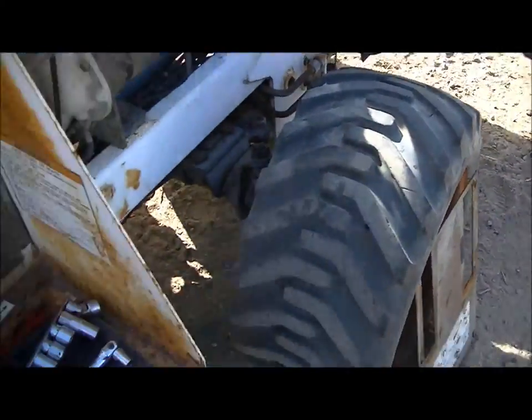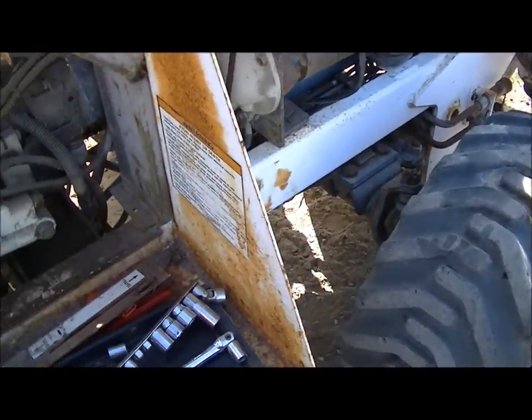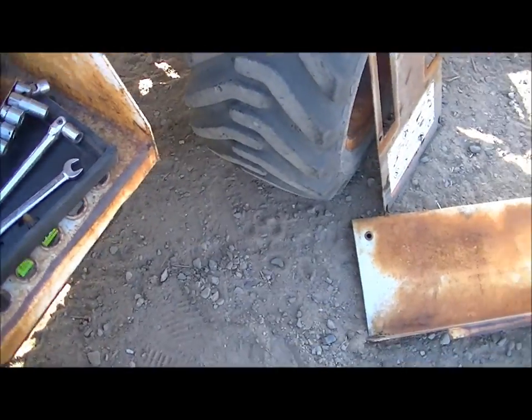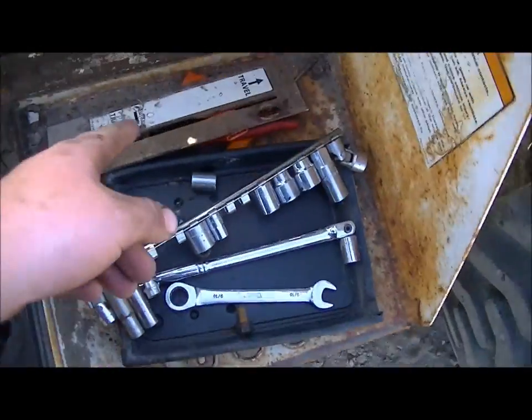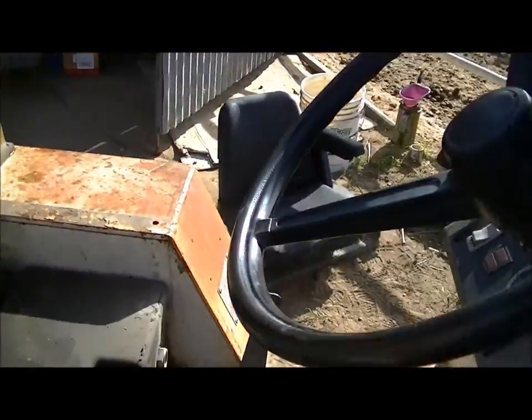I'm going to purge the pump, which means get fluid back in the pump, and make sure everything's working right. Then I'll put all the covers back on — that's the top cover, and there are a couple more. There are also a couple covers over there by the seat.